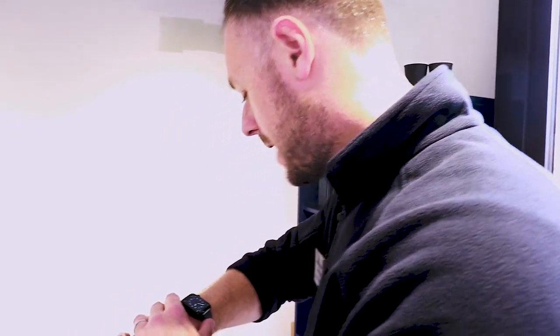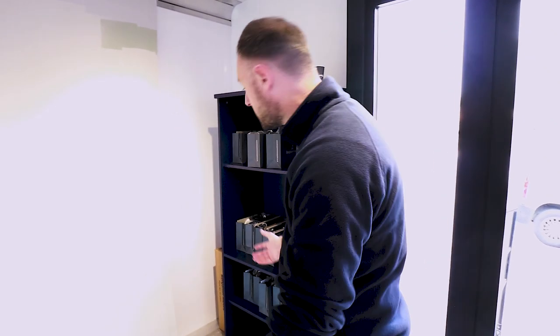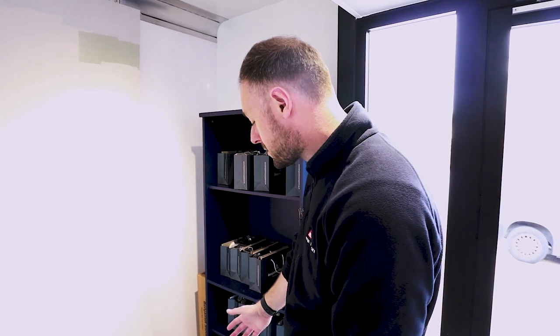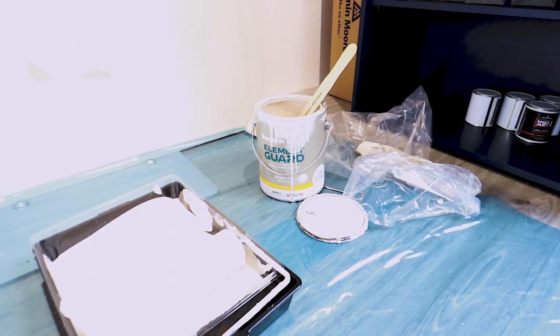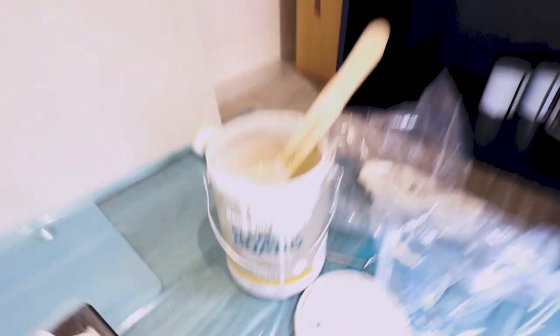Thanks for coming down Phil, good to see you. Yeah, we're here at Mansfield today, it's going really well. It's half past eight and the sausage rolls are almost gone. We've got a plethora of products here today to show everybody. First I'm going to start with is Element Guard.